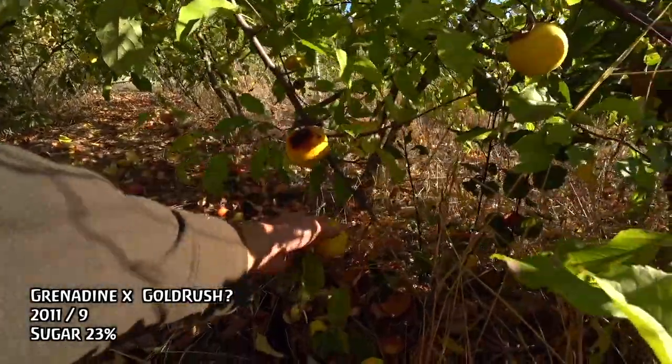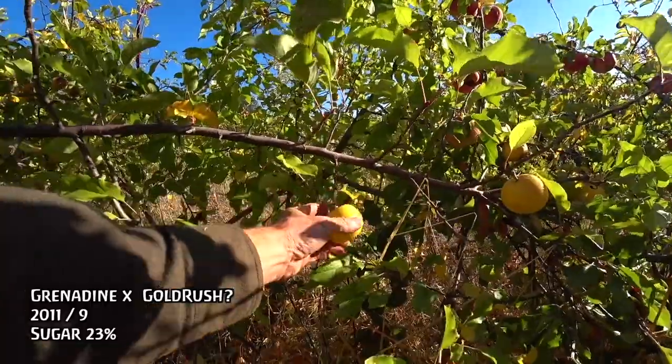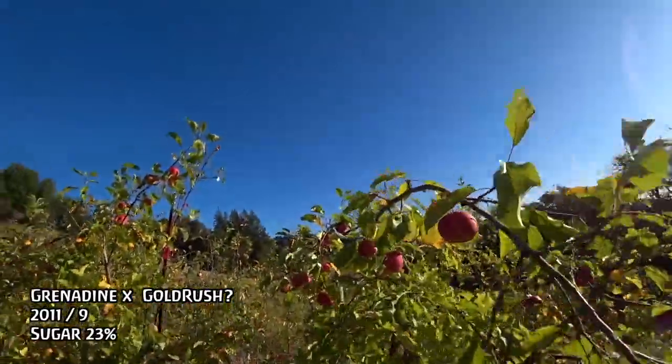I could definitely eat it. If I was out hiking and I found these, I would eat a bunch of them. The flavor is very nice and it's very sweet. It's a good sized, nice looking apple. This one I'm eating is maybe a little more overripe. Wow — really good and really extremely sweet. So we probably need to be eating this more like early to mid-October. Obviously it didn't inherit Gold Rush's late ripening and keeping abilities.